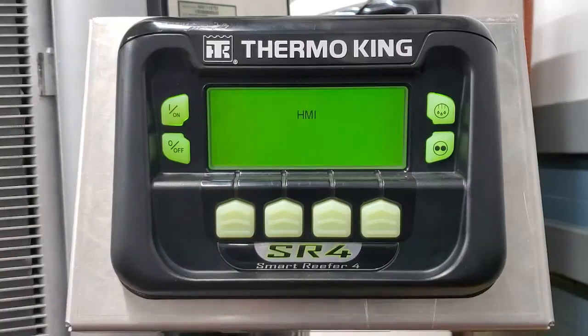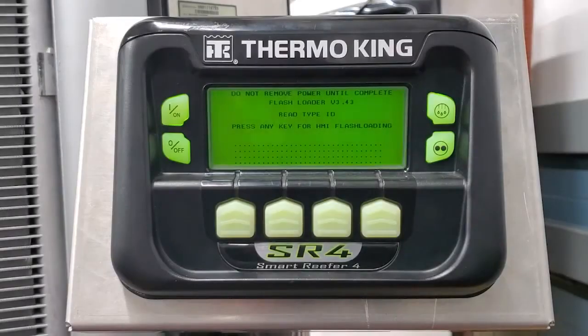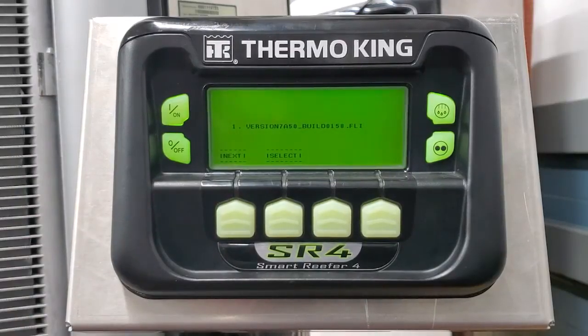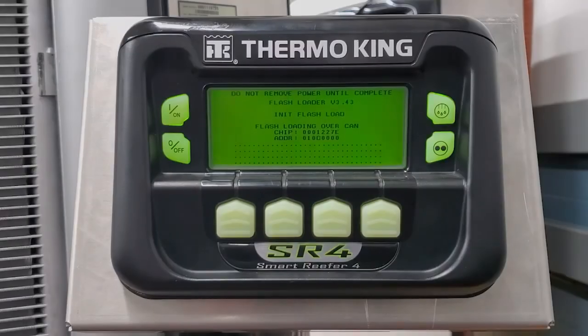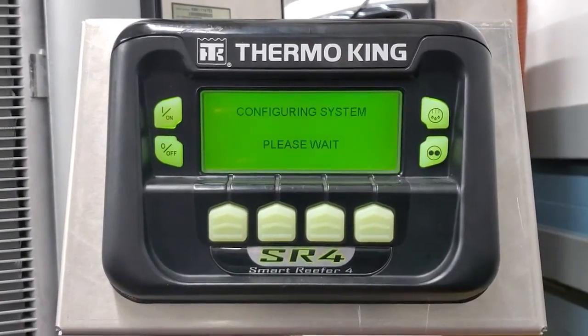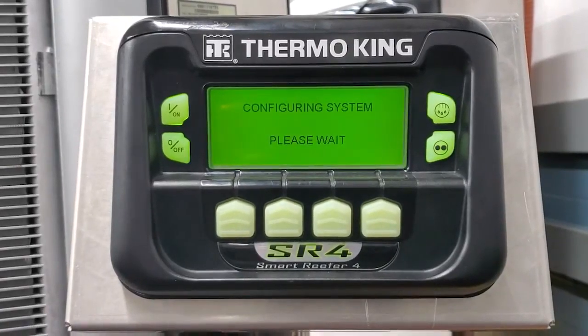Yes, I wish to continue. It says press any key for HMI flash loading, and we want to select 7A50. The unit just reset, and the progress bar went about halfway across the second row down.